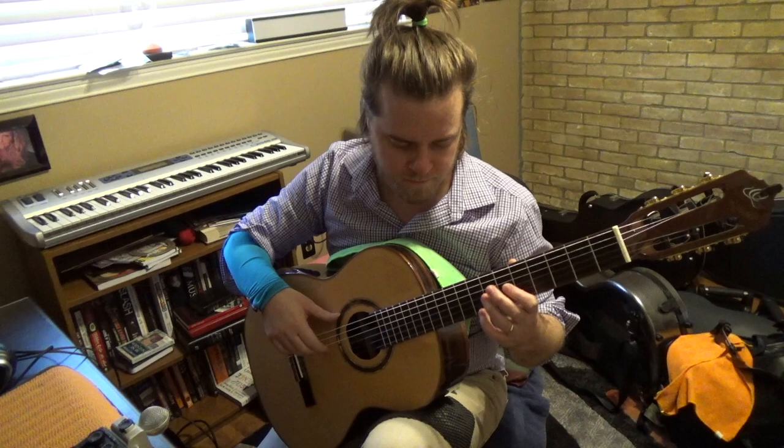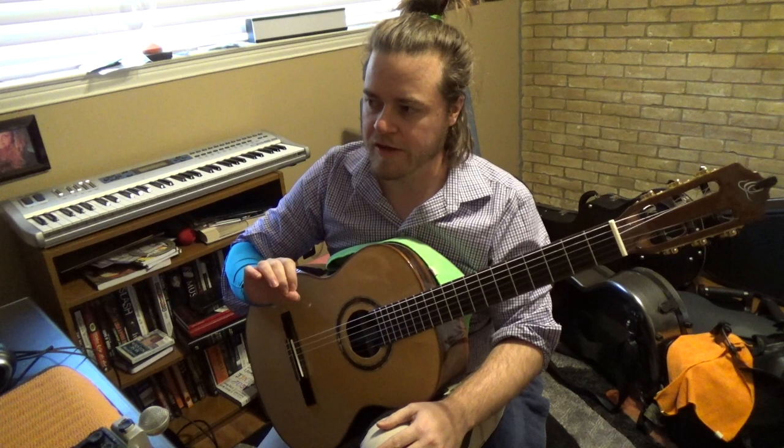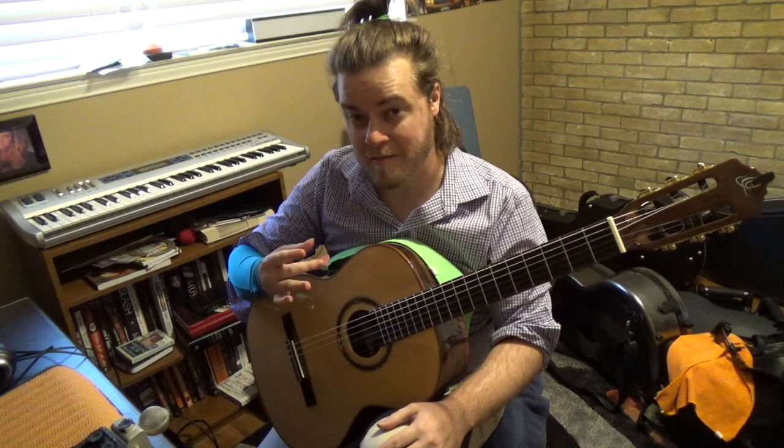You can do either free stroke, which is what that was, or rest stroke as well. That was I and M. Pick a strong fingering, and then pick a really weak fingering for you — one that you don't do as easily. For me, it's definitely going to be M and A.